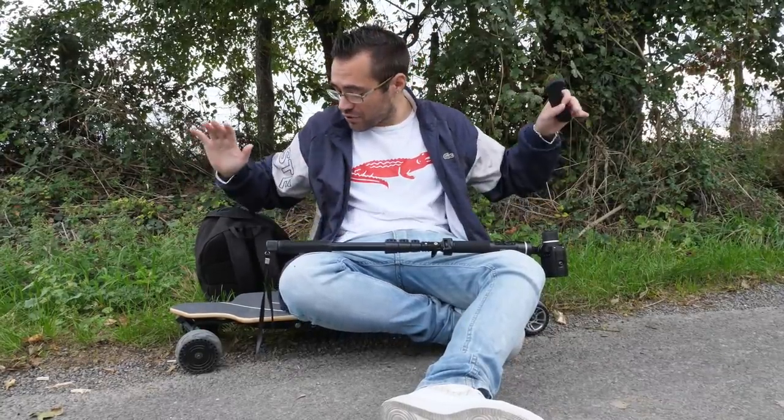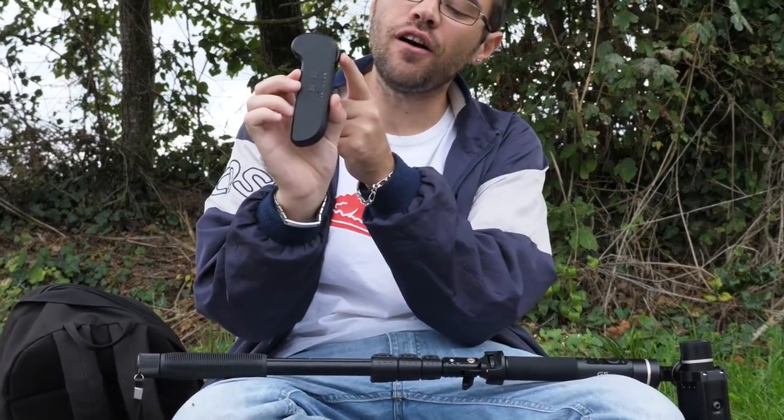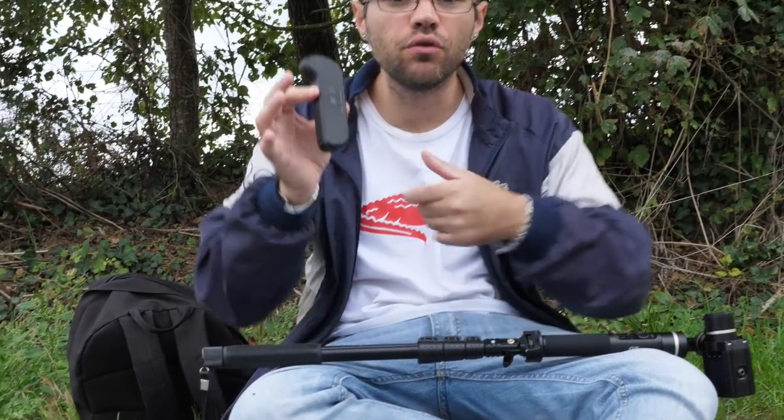Petite déception pour ma part, parce que je voulais absolument tester un skateboard électrique, mais je pensais pas que c'était aussi difficile d'en faire — je pensais vraiment que ça allait être plus simple. Donc 3 modes de vitesse qui se pilotent avec une télécommande : marche avant, et vers l'arrière c'est le frein moteur qui récupère de l'énergie. Vous avez également une marche arrière en appuyant deux fois sur ce petit bouton.